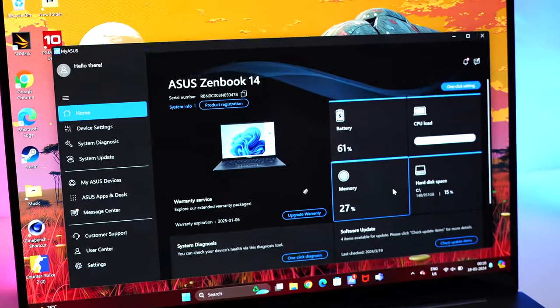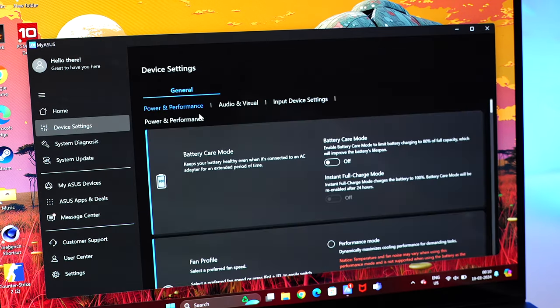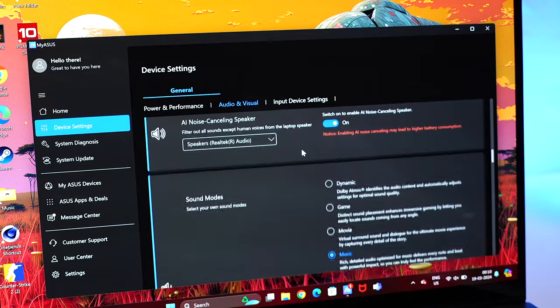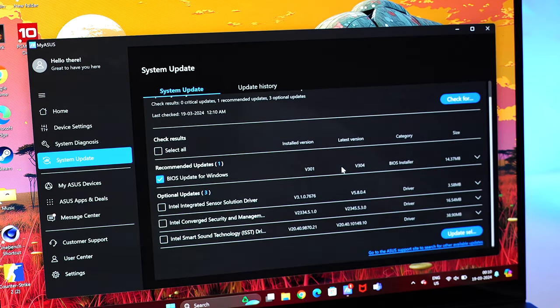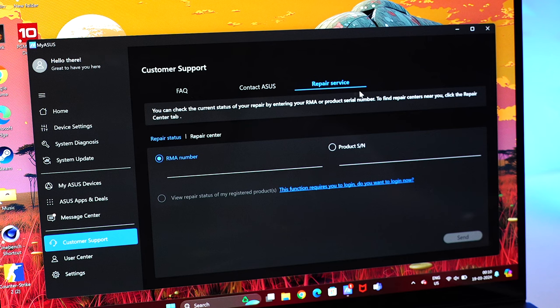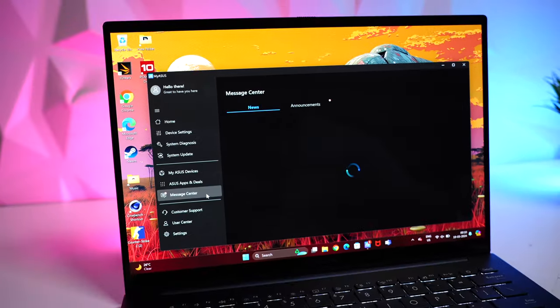Something specially worth mentioning is the MyAsus app. It consolidates all info about the device, giving you full control. You can see battery status, CPU load, and much more. In device settings you can change the fan profile, memory allocations, sound modes, volume booster, and more. You can also run system diagnostics, check for updates, access customer support with FAQs, contact Asus customer care, and look for repair centers and repair status. It's a very, very helpful app from Asus.